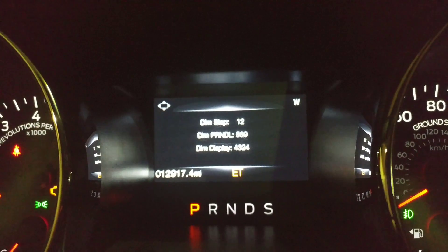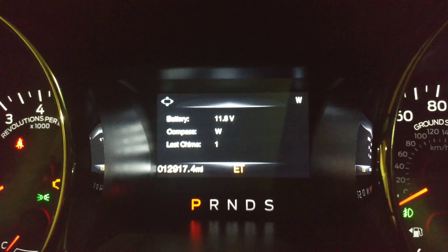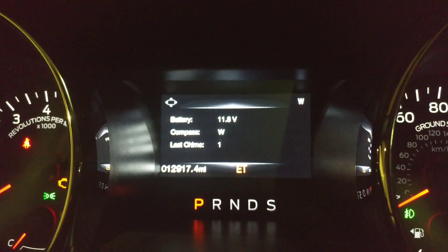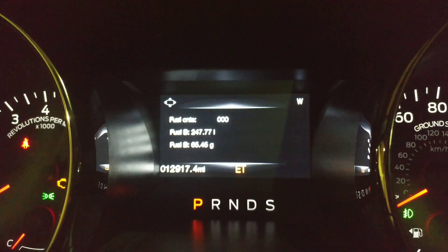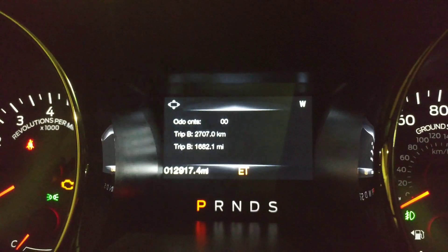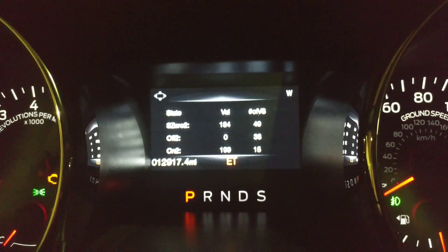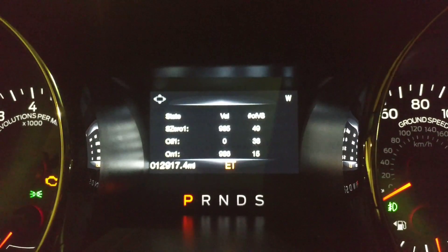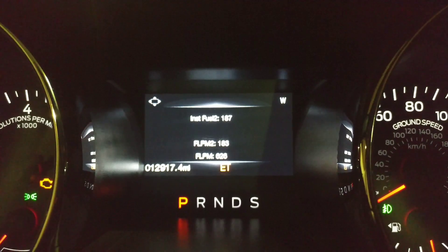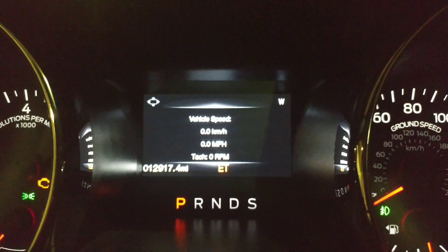You can scroll through here — there are a couple of options you can actually use. Some are information gauges; for instance, right now I'm showing the battery level, the compass, and last chime — I don't know what that is. There's also coolant temperature, and then instant fuel and vehicle speed. I wonder if that'll work while driving — I haven't tried it yet.